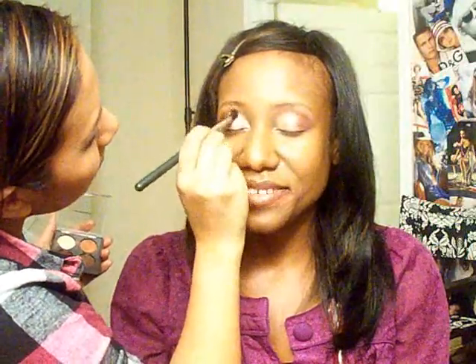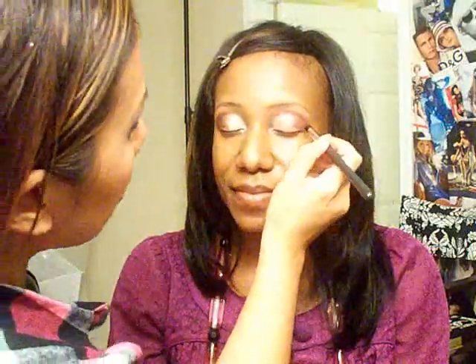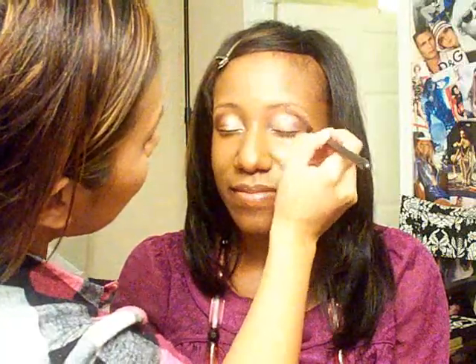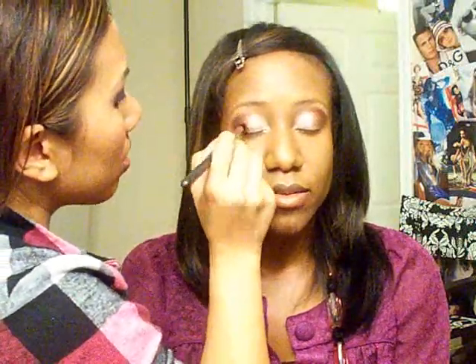We didn't plan to match her outfit but we did — kind of a fall look! I have to think about what to call this one. Chocolate Berry Bridal — oh that's cute! It's a pretty combination of colors; it really blends well together.